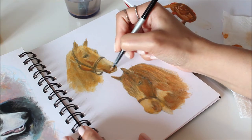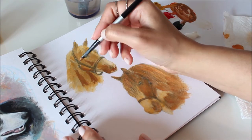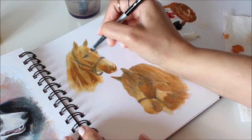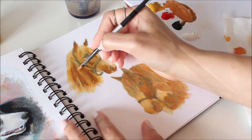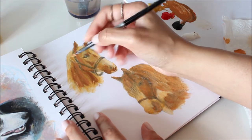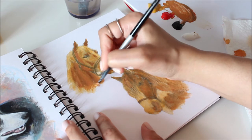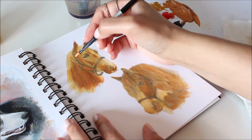Since acrylic paint dries darker, you'll find it necessary to build layers of lighter color as you paint. Try to avoid adding too much water to the paint on your palette if you can. I used to do this for glazing and blending, but realized that it dulls the vibrancy of paint color. What you can do instead is load up your brush with paint so that it doesn't dry too quickly as you're blending more than one color.